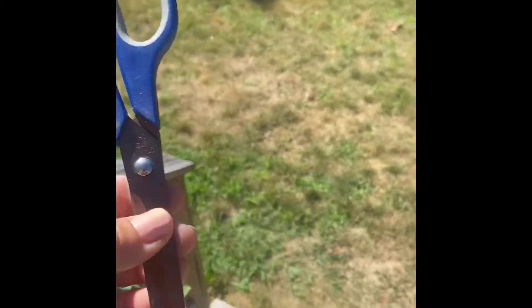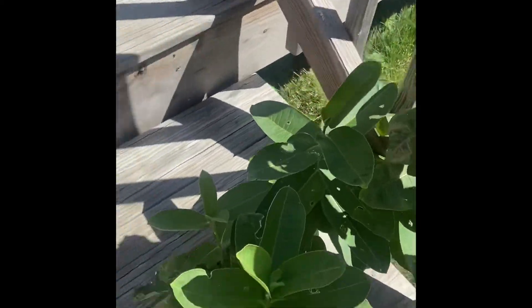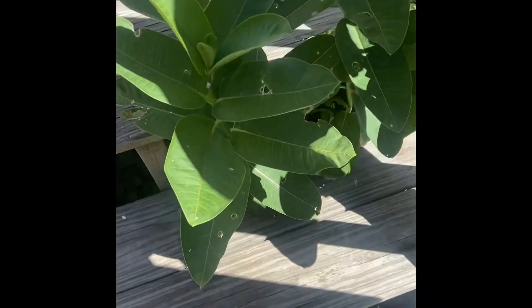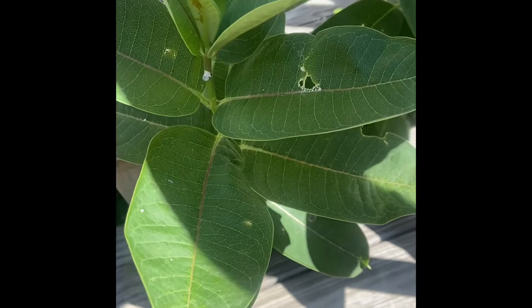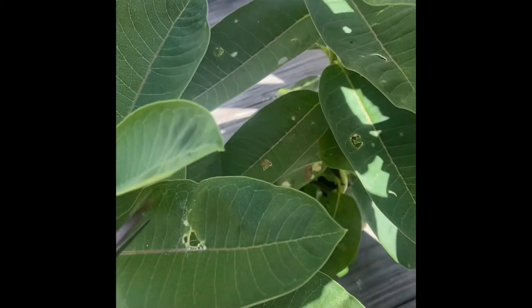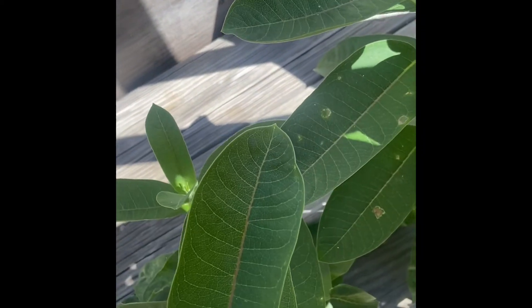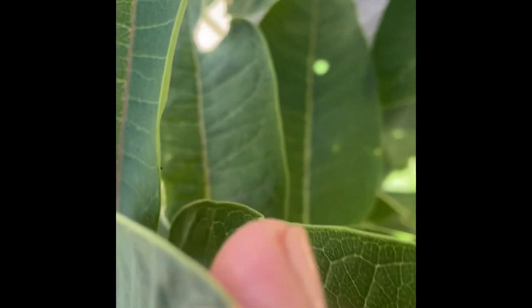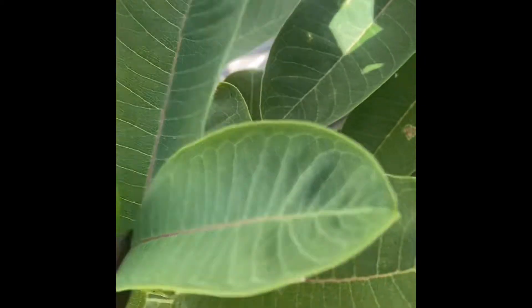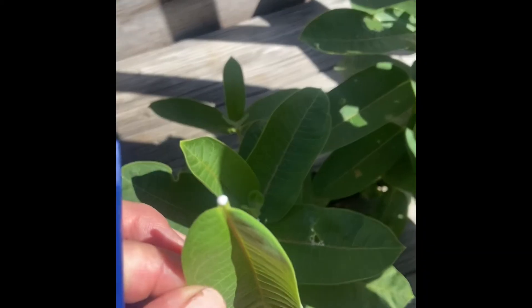So you just get a regular pair of scissors. Because these little toddlers are so tiny, I don't want to get a huge leaf — I want to think long term. I want to take maybe a smaller leaf, so I'm going to take this one here because it looks like a good size and it doesn't have too many critters on it. I'm going to clip it right at the base.